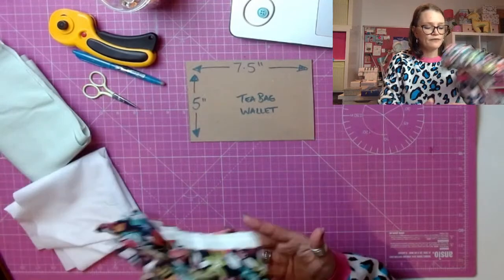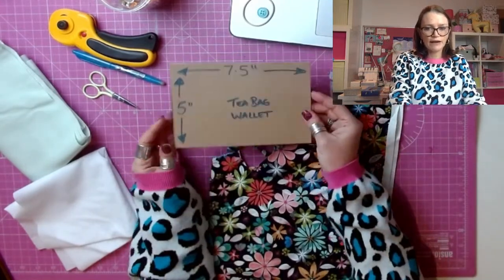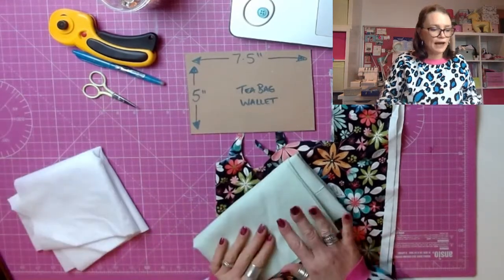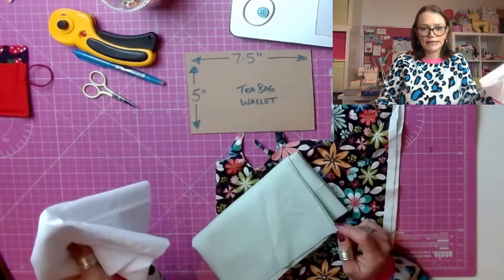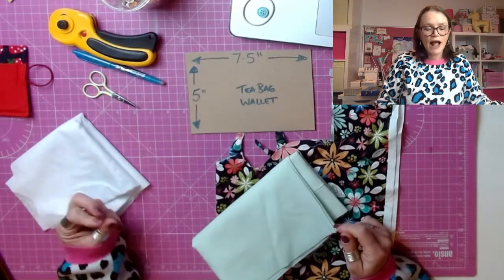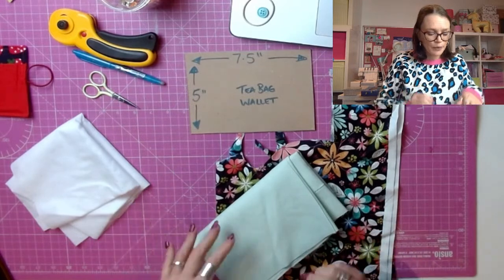You're going to want some fabric for your main wallet. I've just got some offcuts here, but you would want about a fat quarter. You're going to want to cut out two of these from this fabric. You're also going to want plain fabric which you can use inside your tea bag wallet for your little pockets. And some interfacing — iron-on interfacing. The iron-on interfacing isn't essential. If you don't have it, don't worry. You can make these without. It just gives it a little bit of extra stiffness. Likewise, you can always quilt these as well if you're really into your sewing, but we won't do that today.